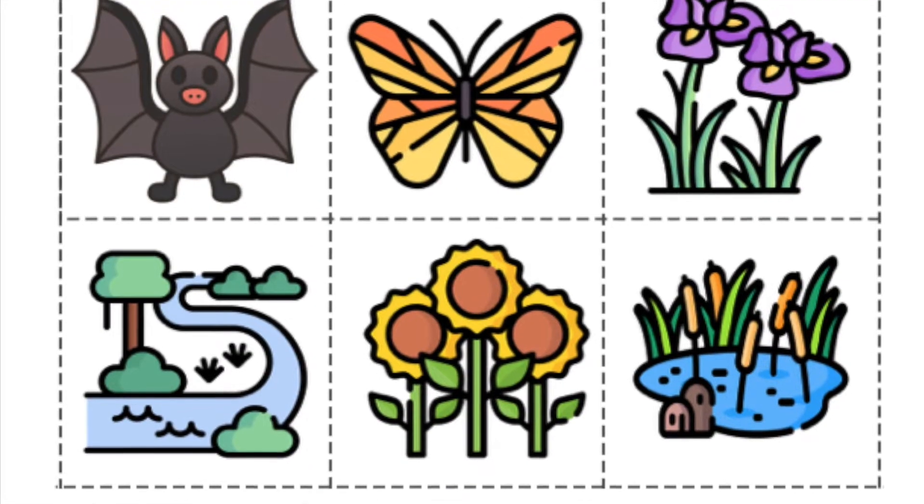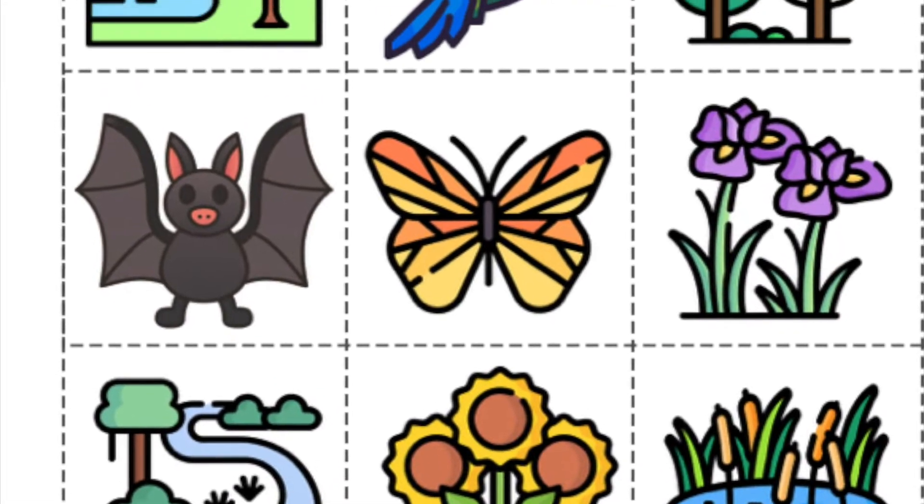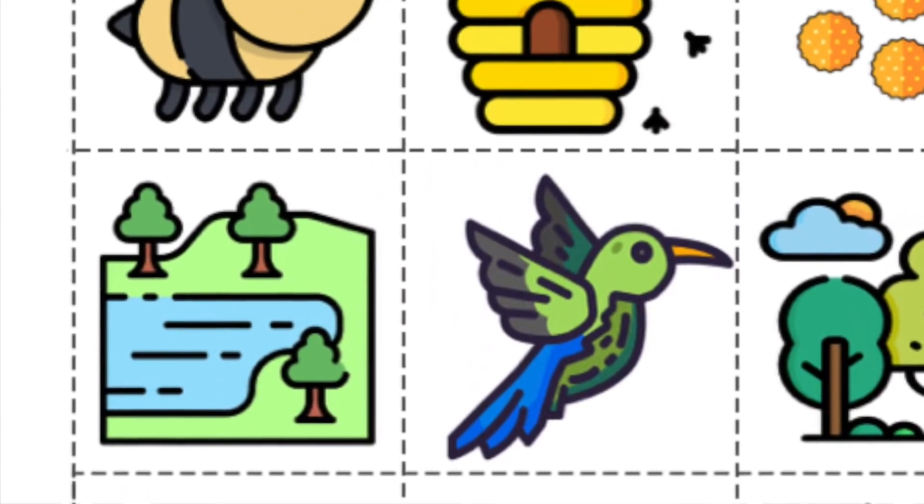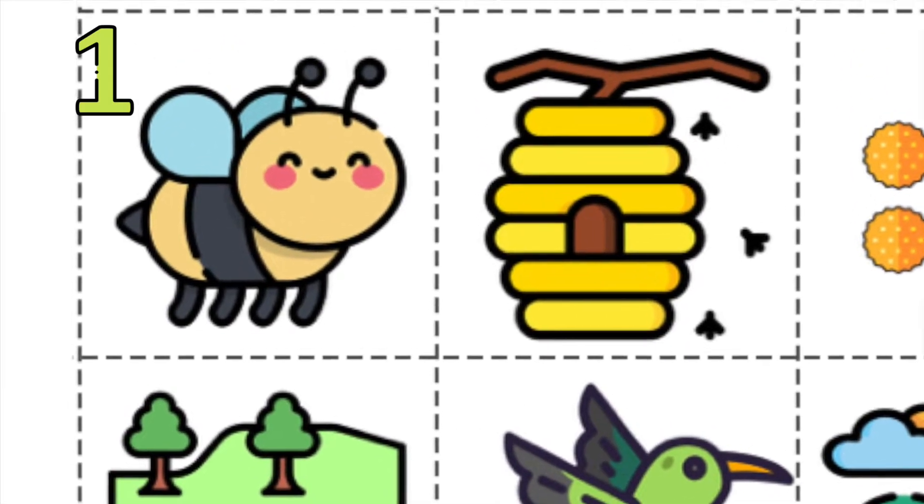Are you ready to step up and protect our planet's natural ecosystems? Here are the rules. Rule number one is choose a pollinator from your area. Keep in mind they may be different based on the climate and the geology in your region.